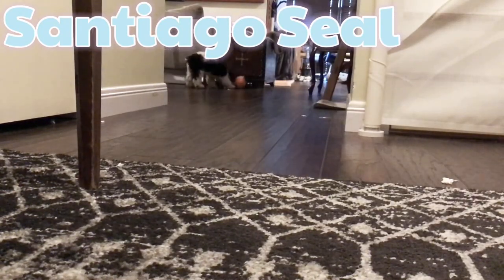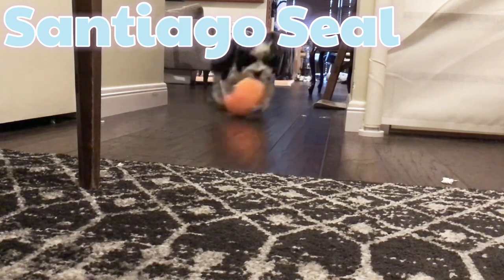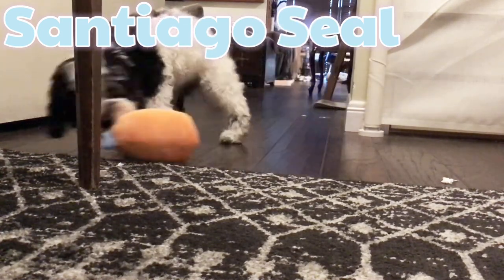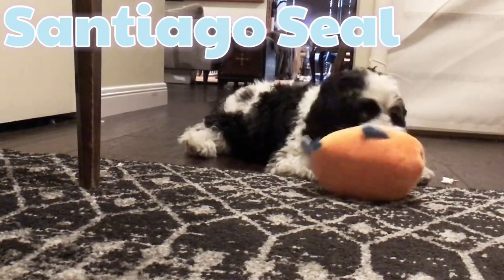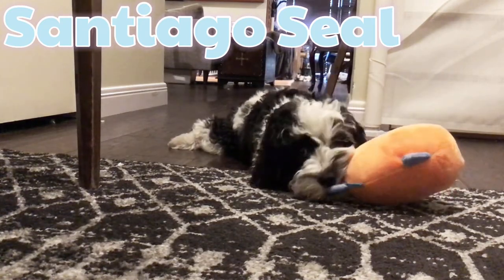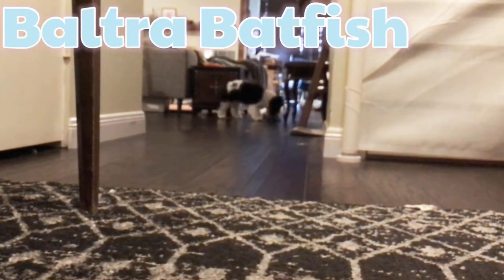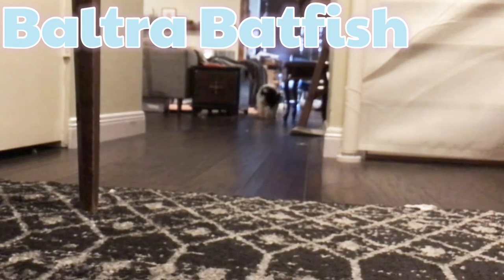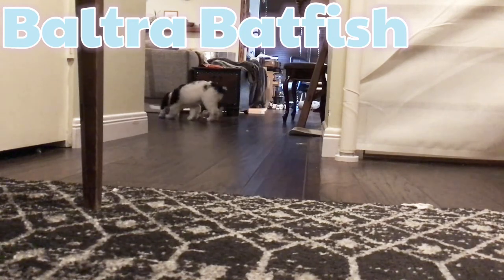Snoopy, bring it back, come! Oh, good boy. You are so silly, you are just so cute. Whoa, that got his attention even more. Snoopy, come back! He's like, no. He's trying to get the treat out. Come on, come back - are you serious? Whoa, thank you!